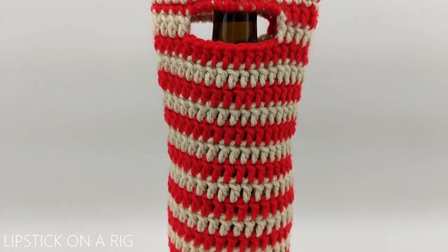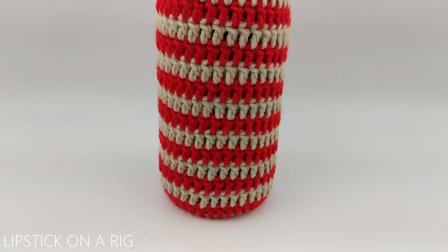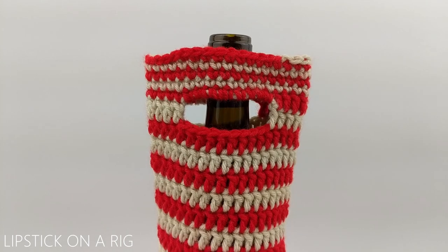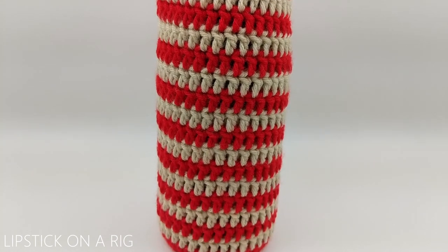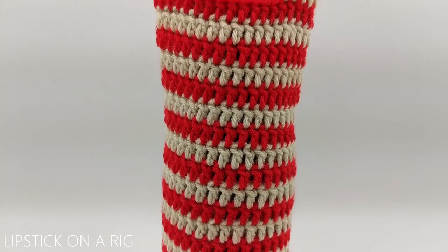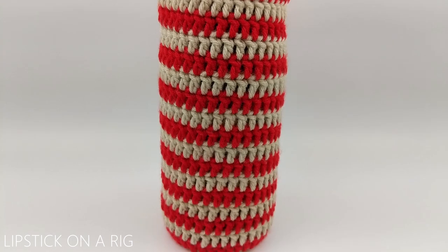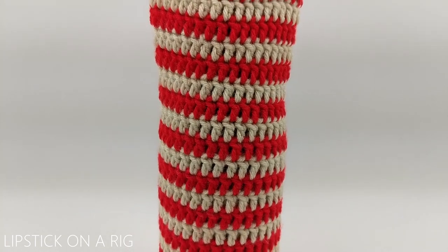Hi everyone and welcome to Lipstick on a Rig. Today we're going to be making this Endless Spiral Candy Cane Wine Tote. What I love about this pattern is we aren't going to be cutting and tying off our yarn every time we change colors - it's just going to flow seamlessly. You should only have to deal with two starting and two ending tails. This Candy Cane Swirl Wine Tote is part of my four skein challenge, where I see how many unique Christmas items I can crochet using only four skeins of yarn. For the rest of the projects in my four skein challenge, check the links in the description.